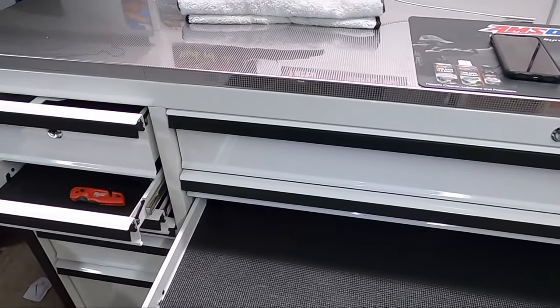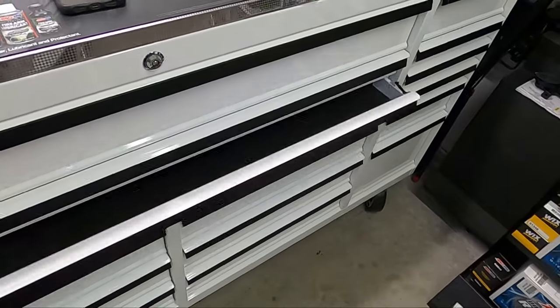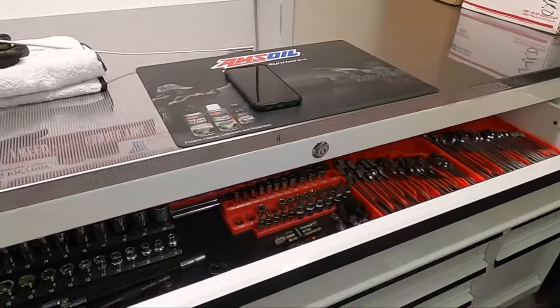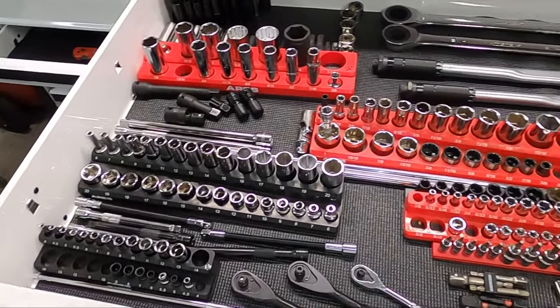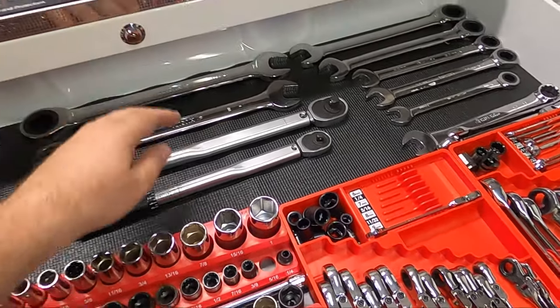Now that we know the drawers can hold 235 pounds — they're rated at 250 for single hinges and 500 pounds for the double hinge. You can see the double-hinge drawers. Overall the slide action is pretty good. I'd say I have over 200 pounds of tools in here already — these wrenches alone weigh about 9-10 pounds.